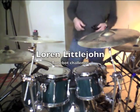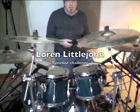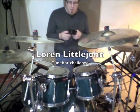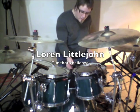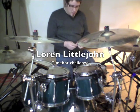This is my TuneBot demonstration entering the contest for the Done It snare drum. The TuneBot, which is a pretty neat device, clips under the rim of your drum and will give you both hertz and note readout.